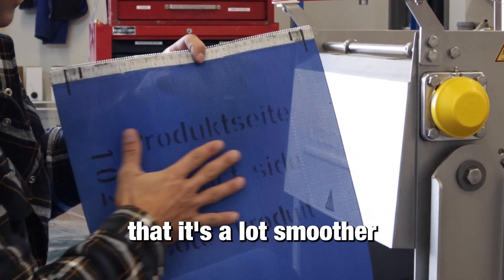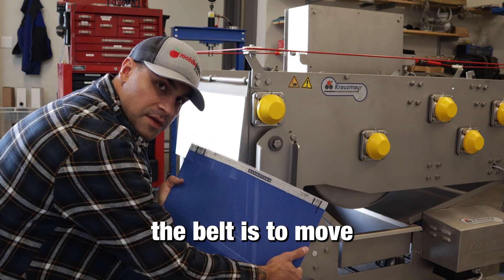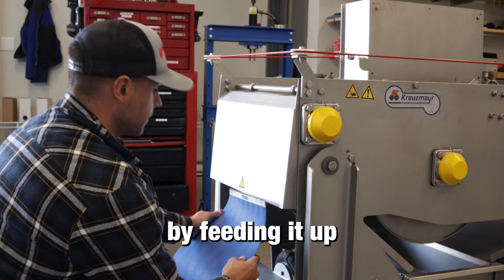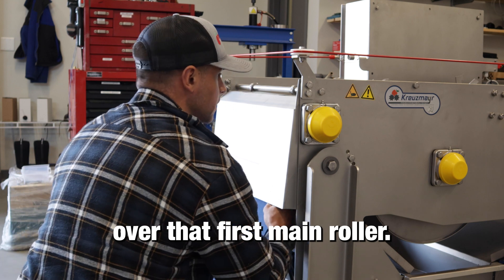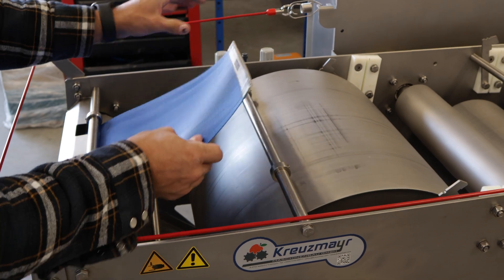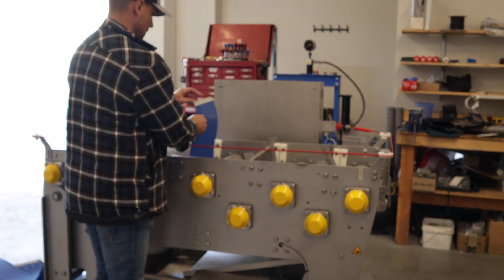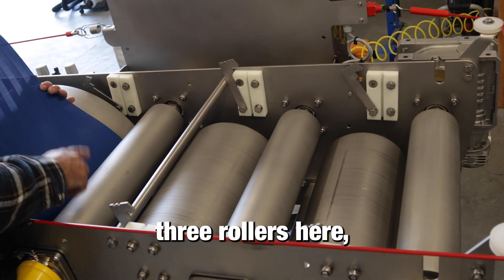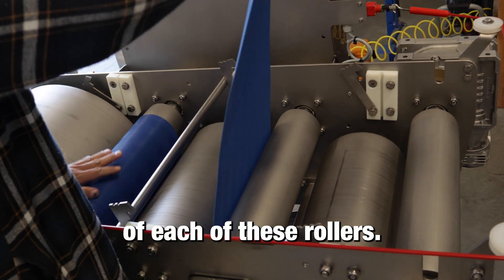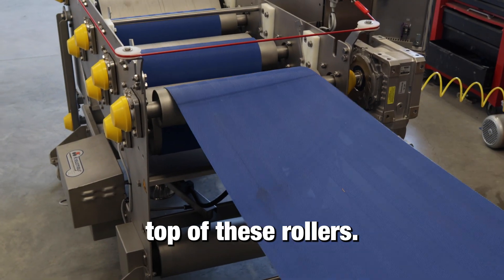You'll also notice it's a lot smoother on the top than on the bottom. The best way to install the belt is to move from the front of the machine to the back. Start by feeding it up through here, over the first main roller. Your belt is going to be sitting on top of each of these three rollers — you'll know you've threaded it correctly if it's sitting on top of them.